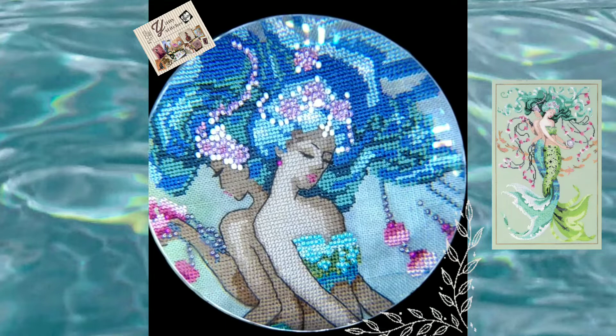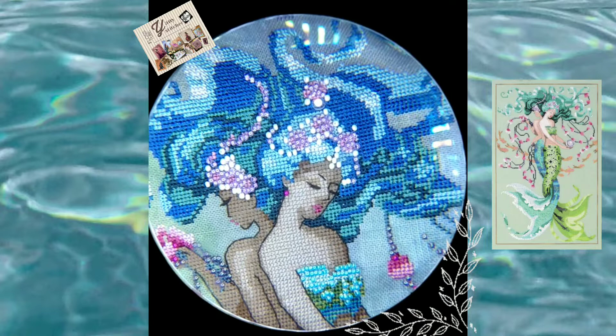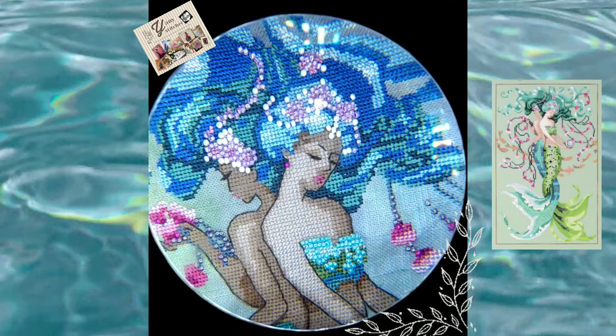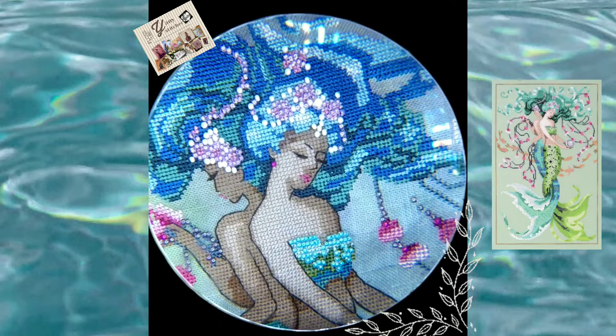Hello, welcome to my channel! My name is Jani. This is a cross stitch channel and I am a Mexican stitcher. I love to make videos about my projects, fabrics, materials, flosses, and different topics related to cross stitch. Sometimes I record stitch-with-me videos.